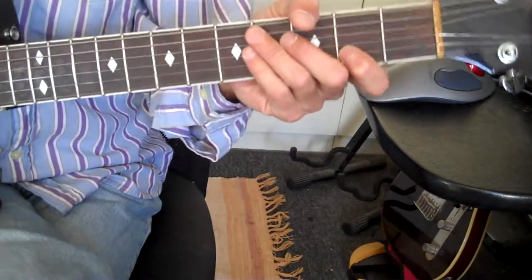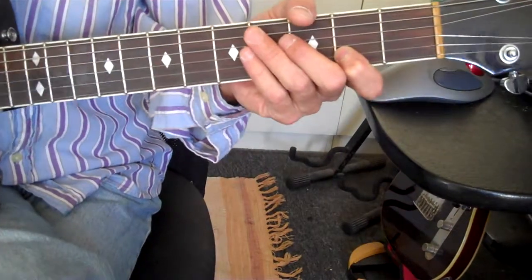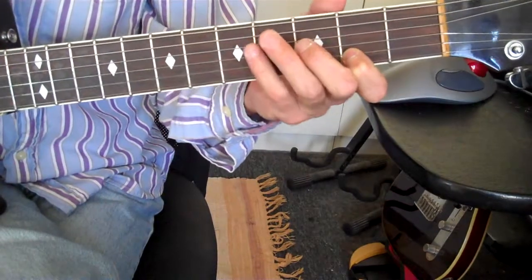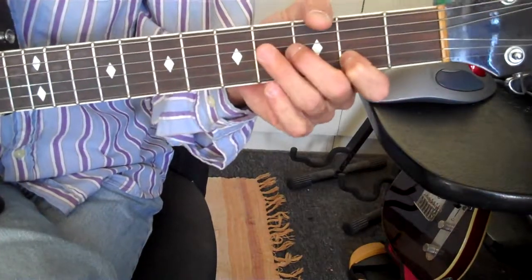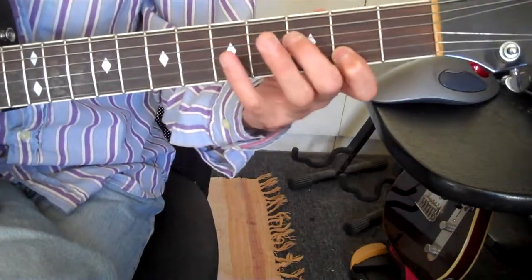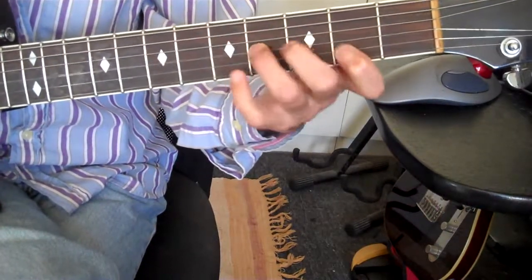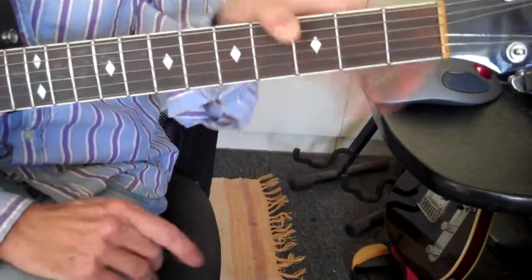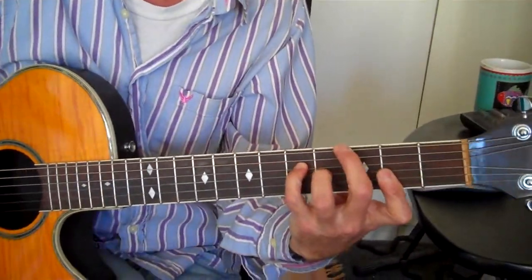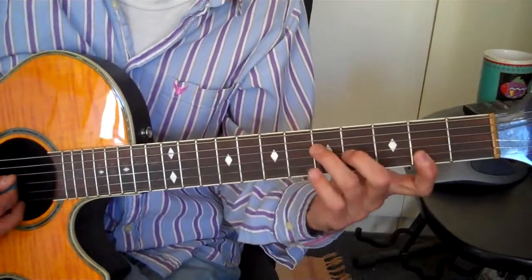The Prelude to the Afternoon of a Fawn — I believe the melody starts in whole steps like that and outlines a Lydian melody. So it's used in classical. A Lydian chord is like this, and a way to do fake jazz is to take a Lydian chord.